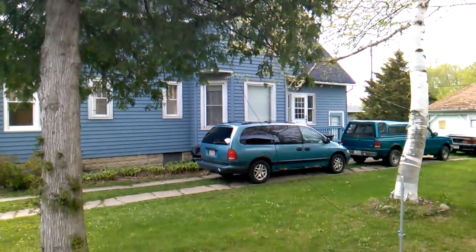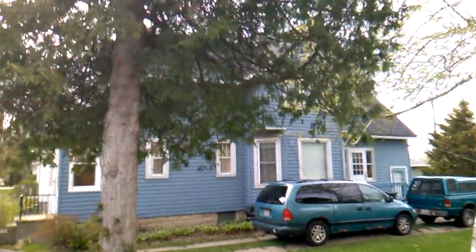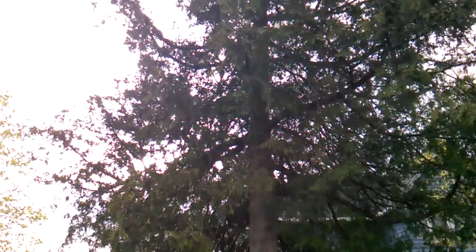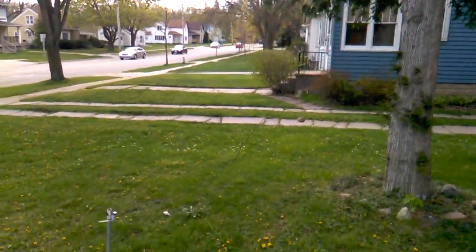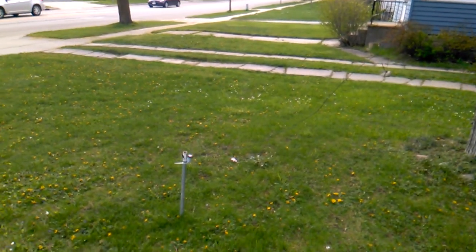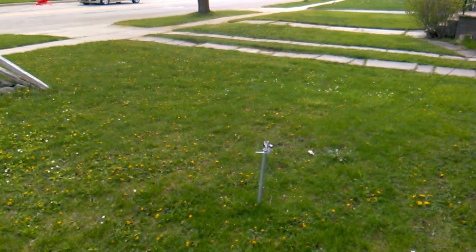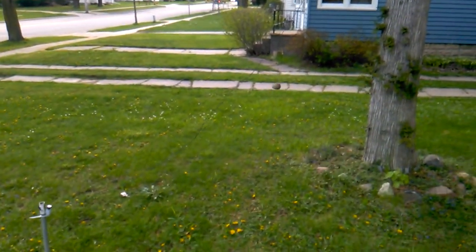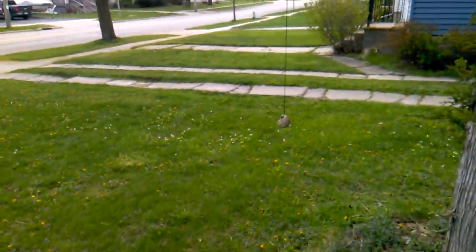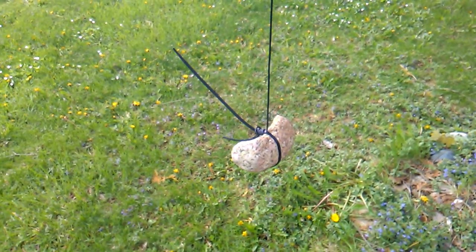I know ideally this should all be up higher in the air, but for now this is as good as I can get — throwing a rock up in a tree to get it up there. Working at a cheese factory has increased my arm strength so I'm able to chuck the rock farther, which works out. And the rock with the wire is what's holding the antenna up in the tree.